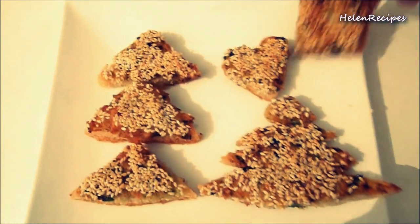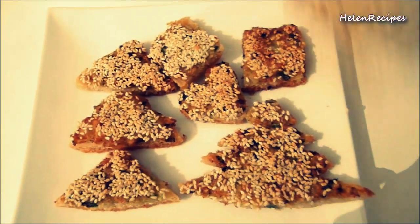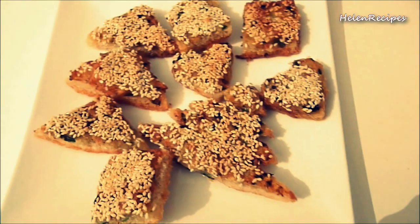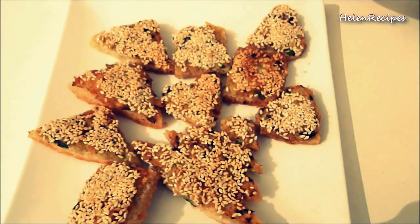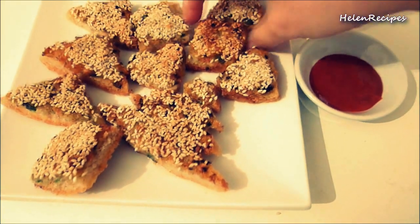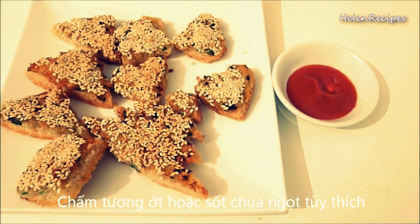You can serve it with chili sauce, sweet and sour sauce, or whatever sauce that you like. If this is too oily for you, you can toast them in the oven, but I find the fried version is a lot better. You can serve this as a finger food or appetizer for your Christmas party — though I think all the toast will be gone before the party even starts!